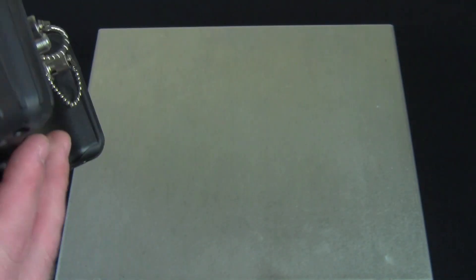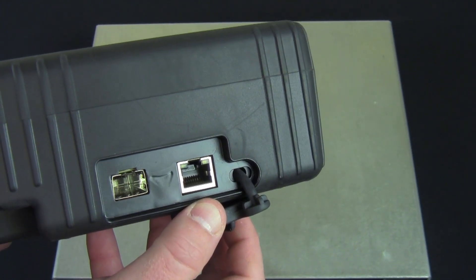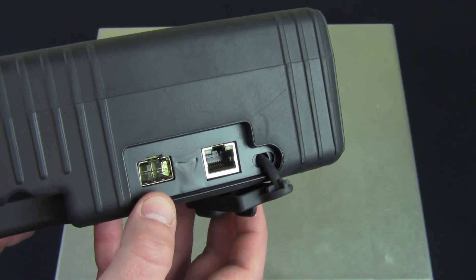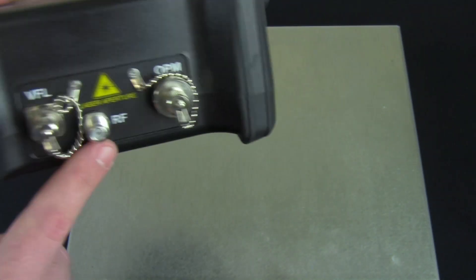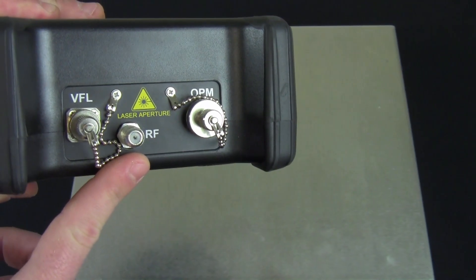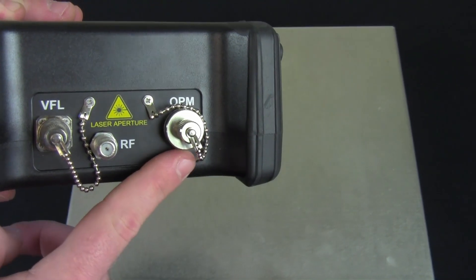On the right-hand side is where we do our gigabit ethernet testing. The first port is for electrical ethernet, and the second is for SFP optical ethernet. On the top, we've got our RF connection, our visual fault locator, and our optical power meter.